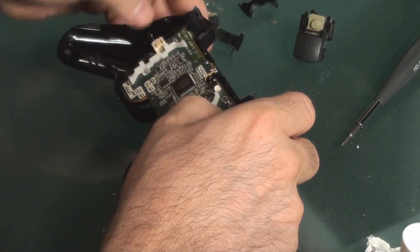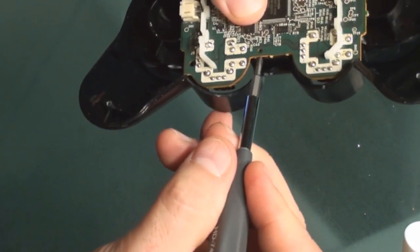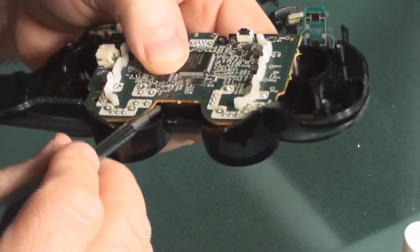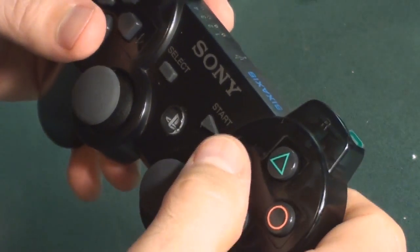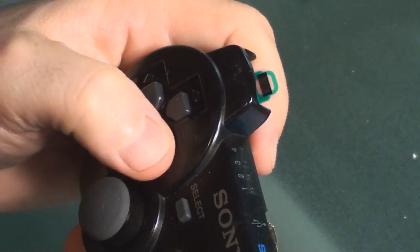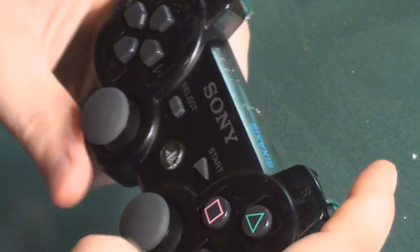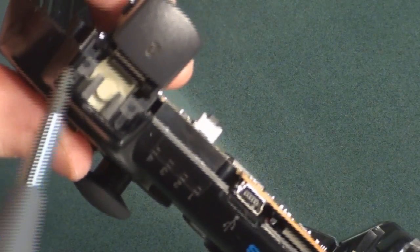It's very important that you place this board down properly — these tabs need to stick out the top. Remember there is a screw hole right there and that needs to line up; you're going to be able to tell underneath where it needs to line up. If you're not lined up, it will not screw down. Turn it over once it's done and see if the buttons feel okay and if the d-pad feels okay.